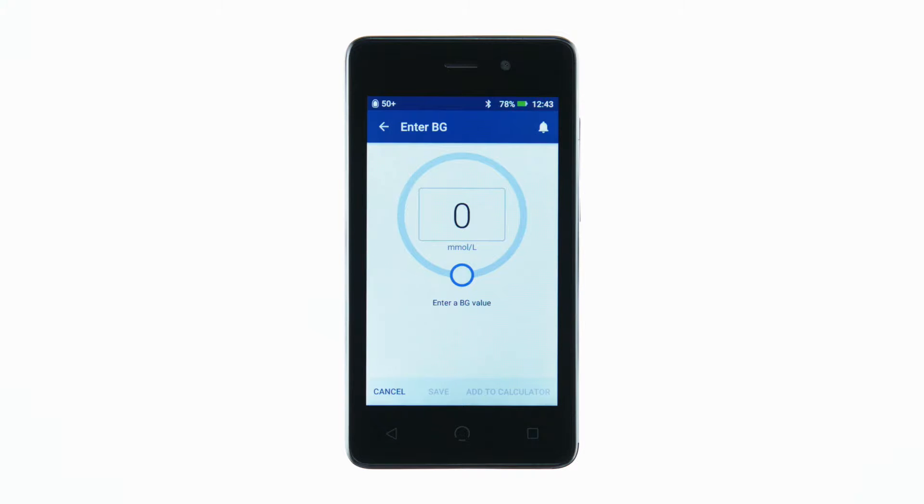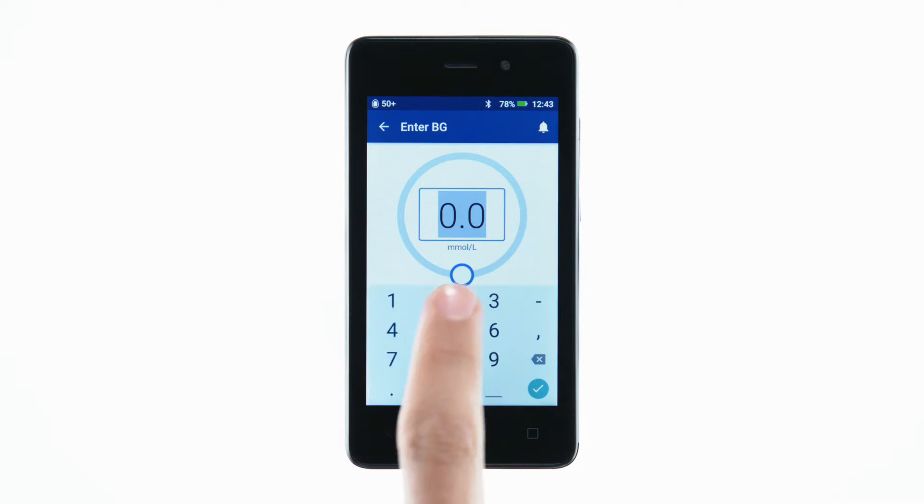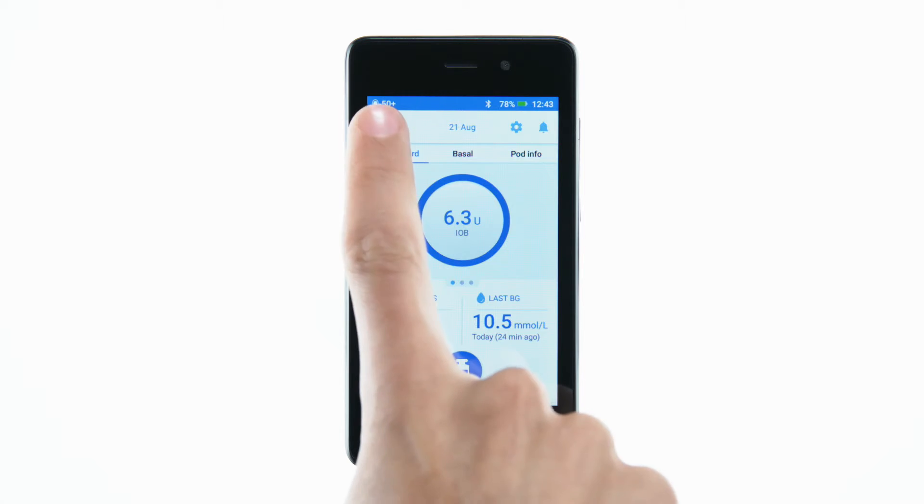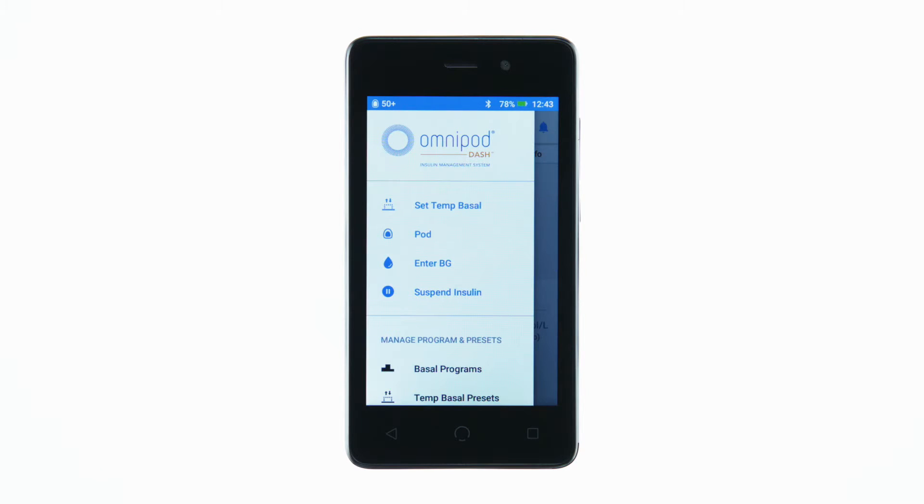To check your blood glucose value, enter the reading from your BG meter manually into the Omnipod PDM. You can do this as often as you like. It's important to check your blood glucose values regularly throughout the day.